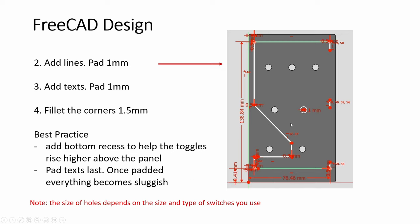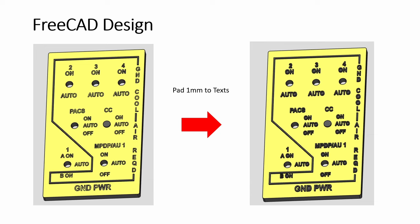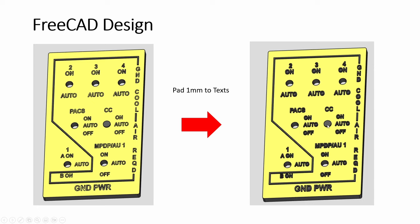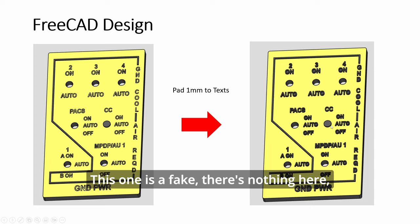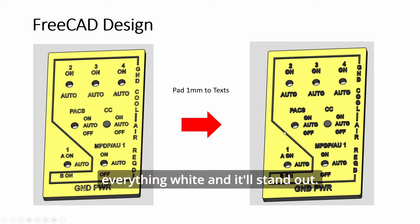The more text you pad, the slower FreeCAD becomes, so just bear that in mind. With all the text padded, it looks three-dimensional. Now this one is a fake - there's nothing there. You just draw a circle, pad it, print in black, and draw everything white and it will stand out.